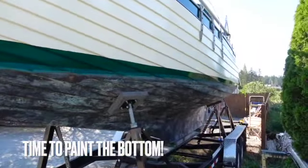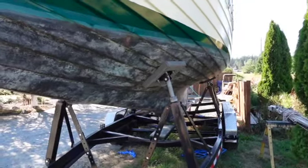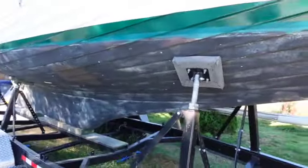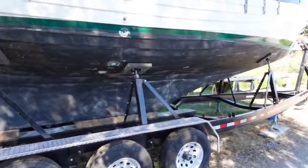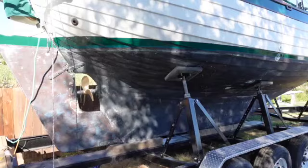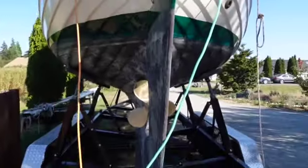I still need to put the name on this side. Today's job is the bottom paint — on Wandering Dolphin I used Island 44 Plus and it was amazing. Unfortunately I can't get Island 44 Plus in the US, so I'm putting on Island 44 TF — TF stands for tin-free, so it has no tin in it but it does have a lot of copper. It's good paint; I like the Seahawk brand. The Island 44 was so good I'm willing to try it, and if I want to add the Plus later — like in Mexico — I can apply it directly over the top of the Island 44 TF.